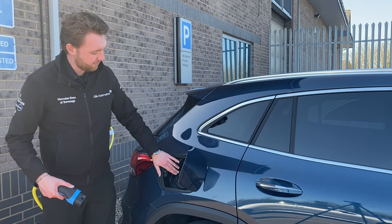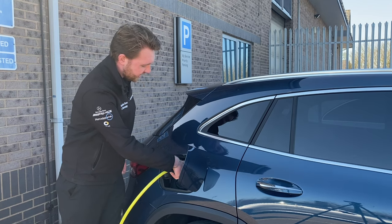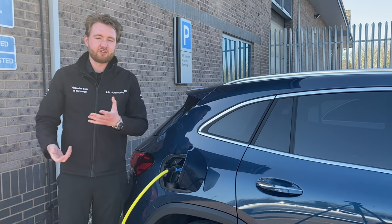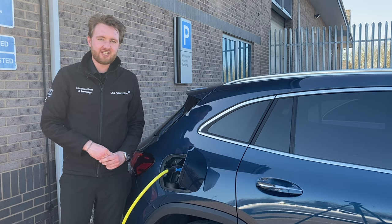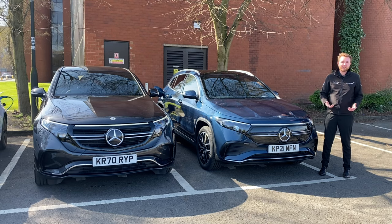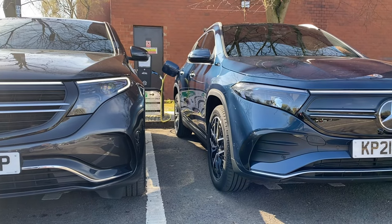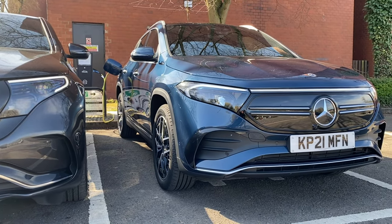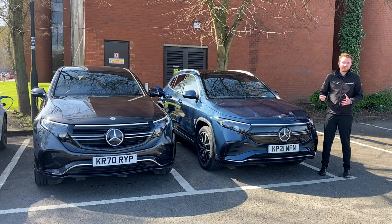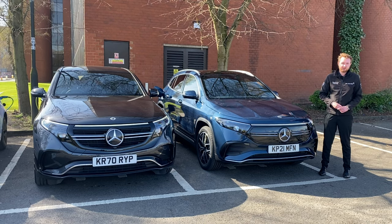AC chargers are by far the most common across the UK at the moment. On a wall box — which you'll find at your office or at home — this can charge the EQA from 10 to 100% in 7 hours. The EQA is able to charge on AC outlets at a rate of up to 11 kilowatts, and most public AC chargers tend to be anywhere between 11 and 22 kilowatts. Charging on an 11 kilowatt AC source reduces the charging time down to 5 hours and 45 minutes for a 10 to 100% charge.